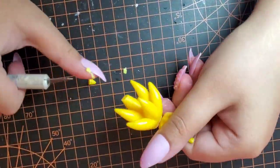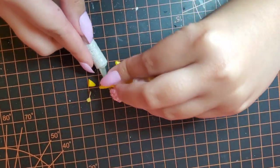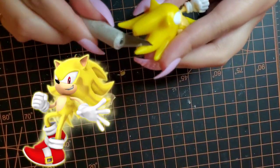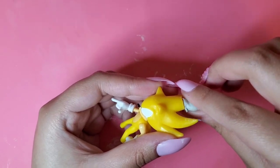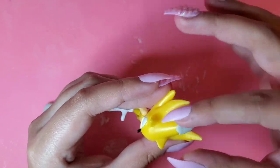You're probably wondering why I'm chopping off his spikes. It's because I want to reshape them. In Sonic Adventure 1 and 2, Sonic's spikes when he becomes Super Sonic are completely different, so I really want to imitate that look that he has in the adventure games. So using 2-part epoxy, I create Sonic's new spikes.